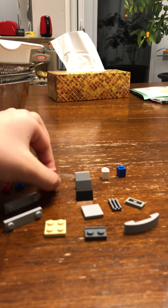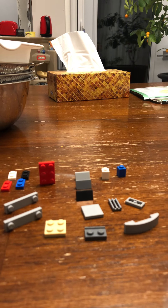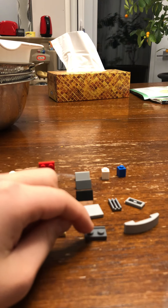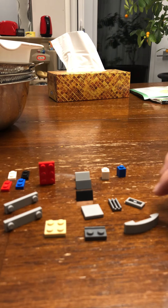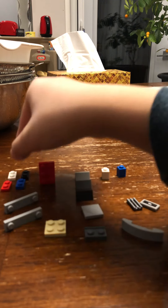One of these things, one, three of these, two of these things, two of these, one, one, one, two of these, and one of these. Now we'll start with the base.